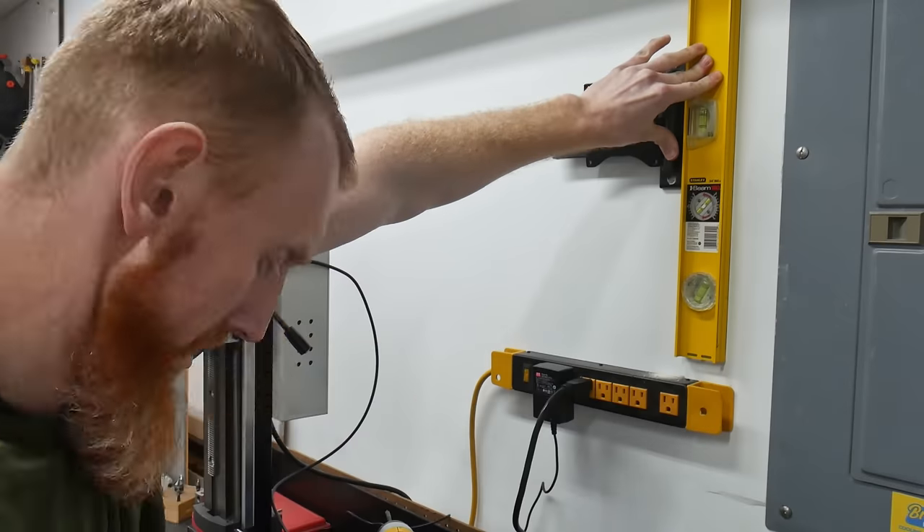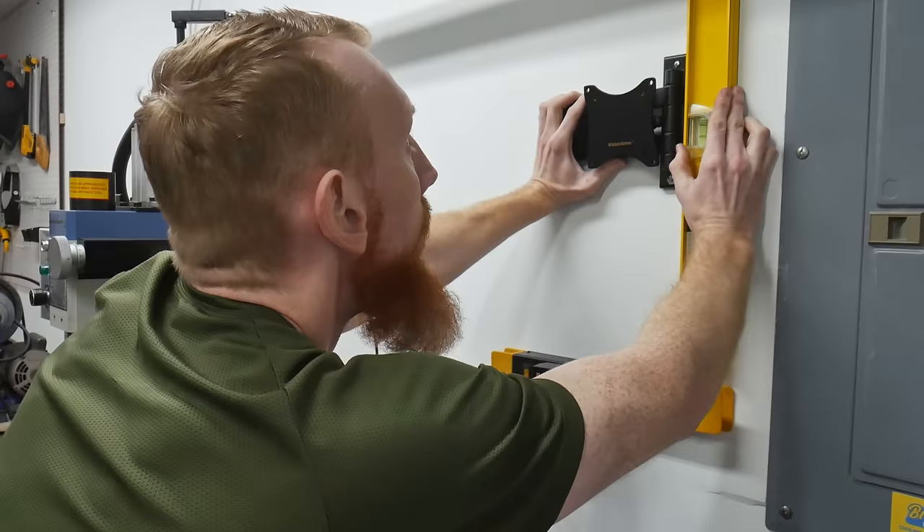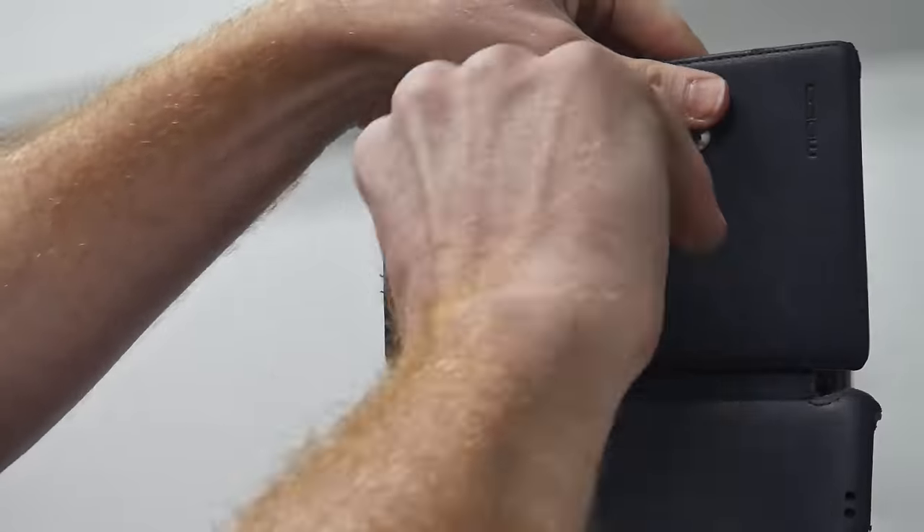Before we go on to the calibration process, I wanted to show how I mounted my Nexus 7 to the wall — I've been carrying this mount around in my scrap pile since 2013 and I'm happy to finally have a use for it. The nice thing about this system being bluetooth is that there aren't any wires hanging all over the place, and you can put this tablet anywhere you really want.